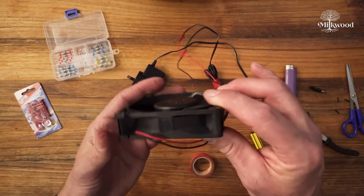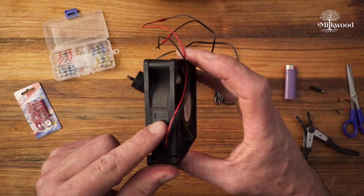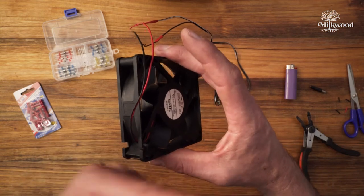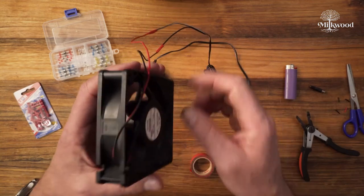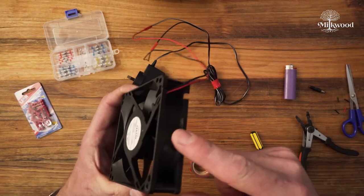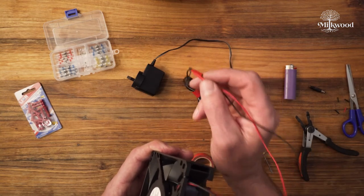One more thing to take notice of: usually on a fan like this it'll have some kind of arrows to indicate the direction of air movement and the direction the fan spins. In this case the arrow parallel with the fan axis indicates that air will go in that direction, and another arrow indicates the fan spins that way to scoop and push the air. When you first plug it in, double-check that result — make sure air is being pushed in the correct direction. If it's reversed, you've got your wiring back to front and you'll have to redo it the other way.